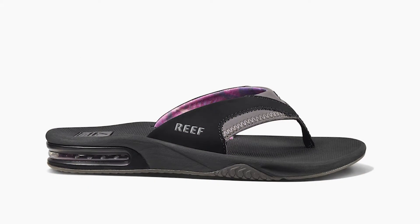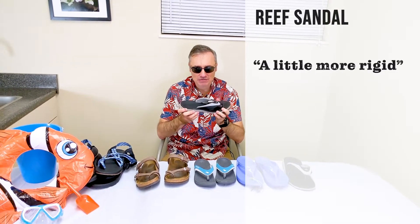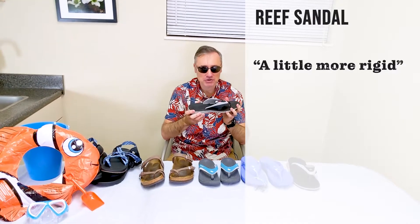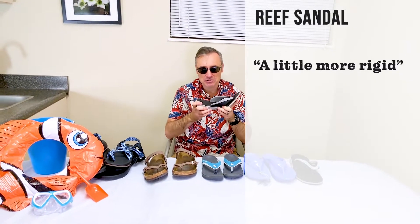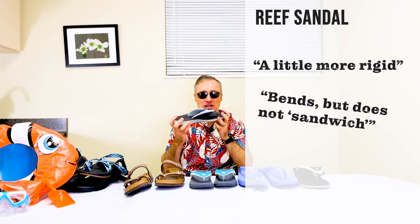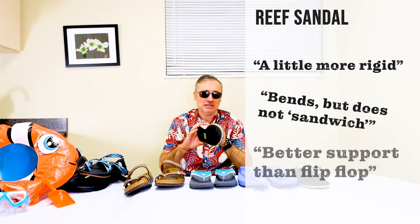Moving up is the Reef sandal. As you can see, we've got a thicker sandal here with a little bit of arch support built in and it's a little more rigid. Now it's not rigid enough in my opinion, but it's better than a flip-flop. You've got bending at the toe, but you have a little in the arch, and we can't make a sandwich out of it. So this is going to provide you with some better support than the flip-flop.